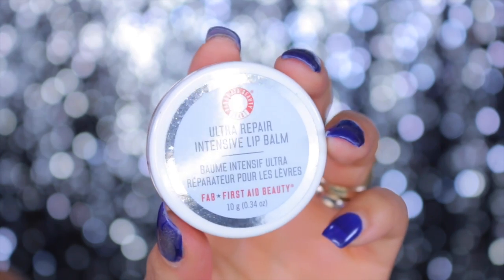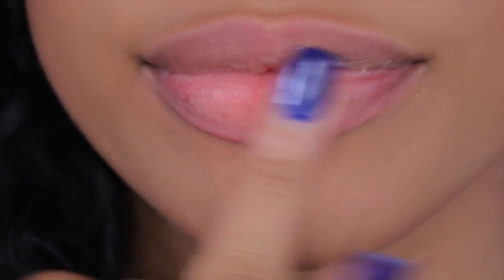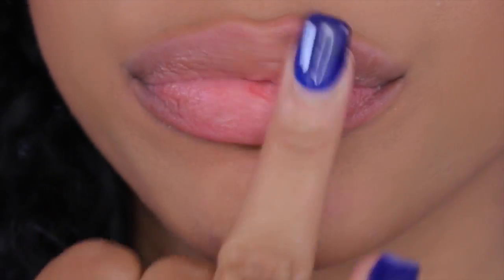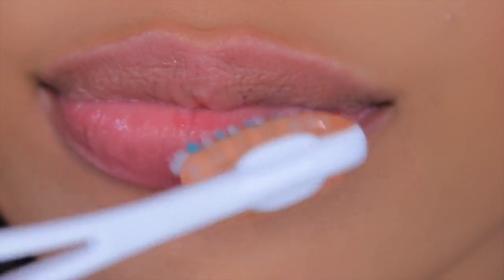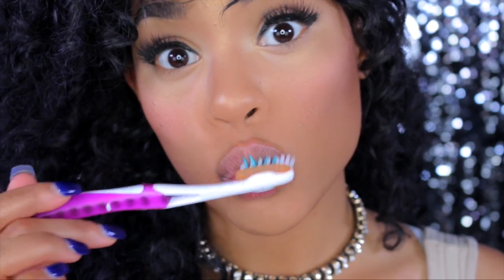The first thing you always want to do before you apply a lipstick or liquid lipstick is moisturize and exfoliate your lips. I'm just going to take my lip moisturizer and my toothbrush and just brush my lips in circular motions — this removes all of the dead skin. Make sure you be gentle because you can definitely harm your lips. I have done it before and it was not pretty.